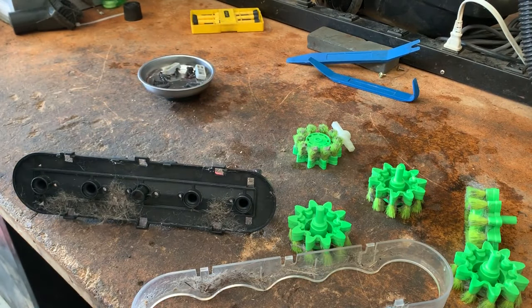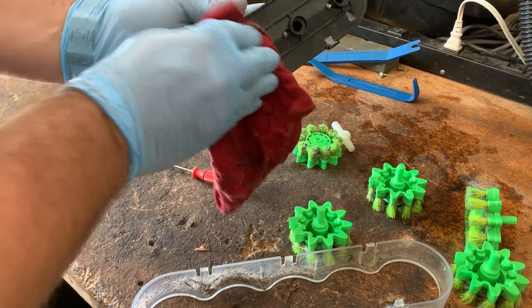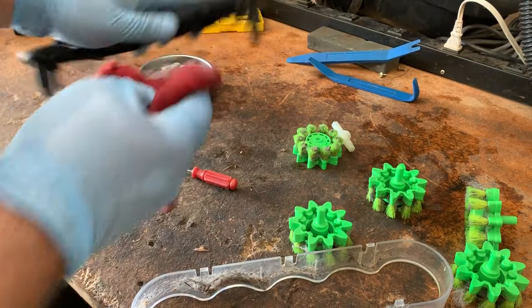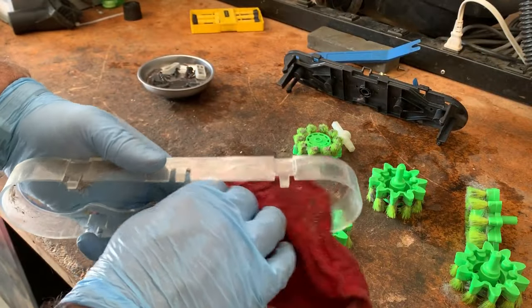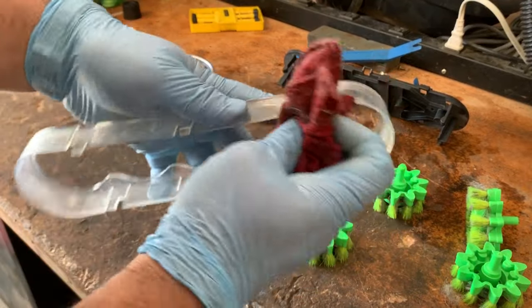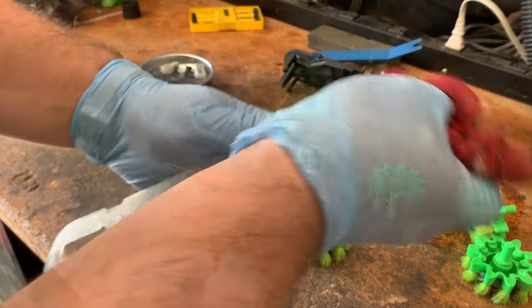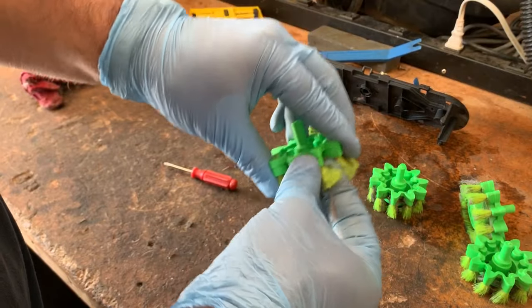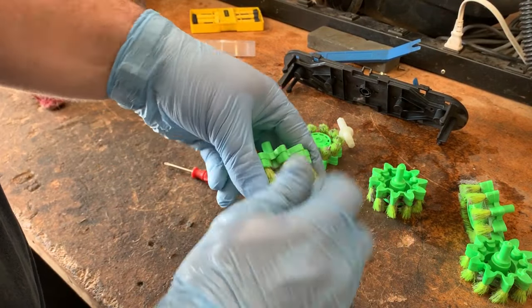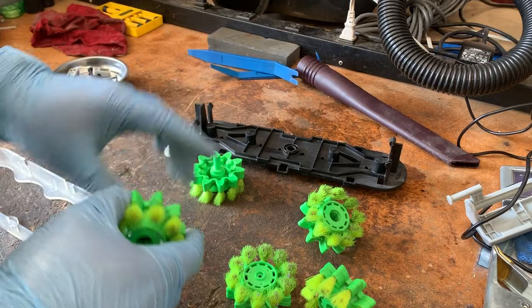So we're going to wipe this out. Much cleaner. Set that aside — we're going to do the same thing with this. Let's wipe all of this crap out of here. Realistically, this is something you should be doing fairly regularly, especially if you have pets — that's likely where most of this hair came from. The difficult part is of course trying to get all the hair off of these, but I'm not going to show you me doing all of them. Just going to get what I can off. This is about as clean as you're going to get them.